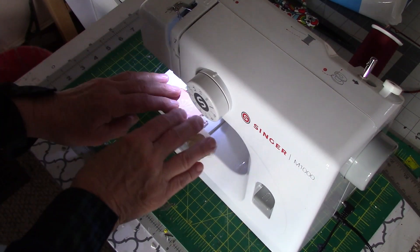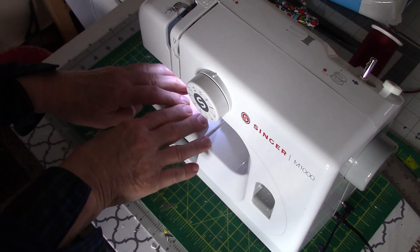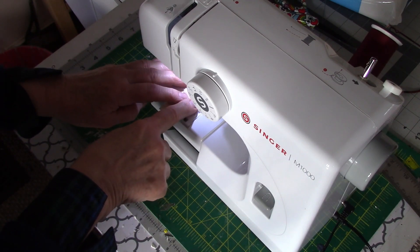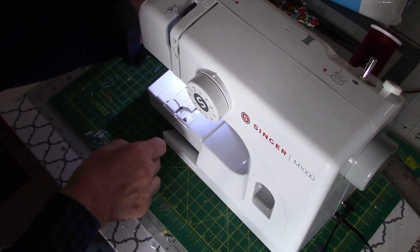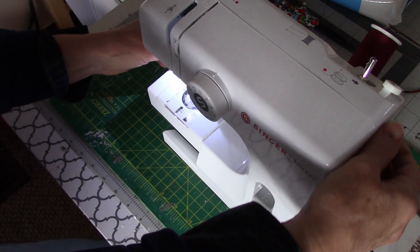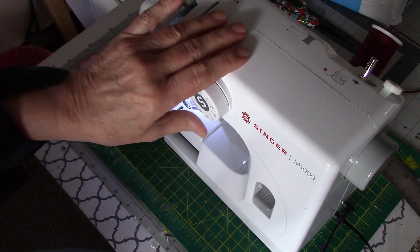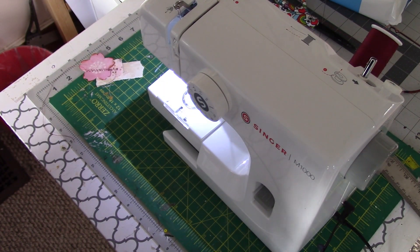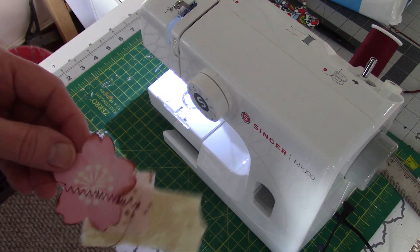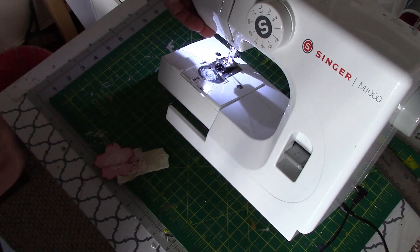Here goes — hopefully my sewing machine will actually work. Sometimes I have problems with the bobbin. Here goes, zigzag stitch all the way up to about here. I did get a little bit stuck but I think we're okay. This is a little Singer mending machine and I actually really love it because it's small and I only do small little projects like this, so I don't need a big giant machine. It's just got 12 stitch styles.